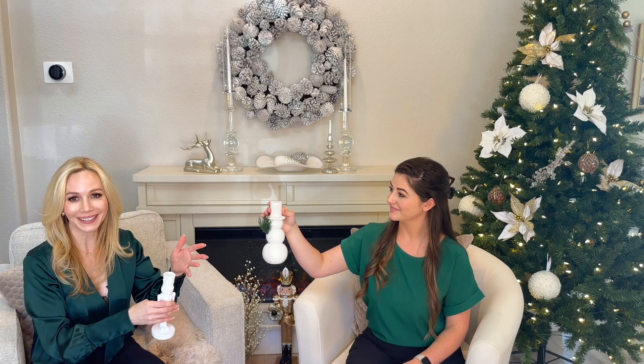Some of you have already picked up version three and version one — they're all going to go together beautifully. Your white nutcrackers and your snowman will complement each other very well, and then you'll have your pops of color to add in.